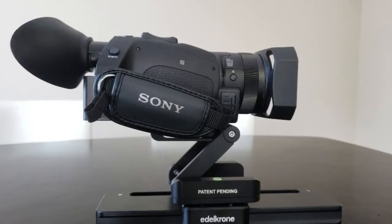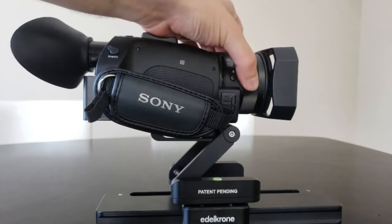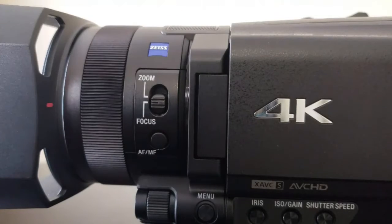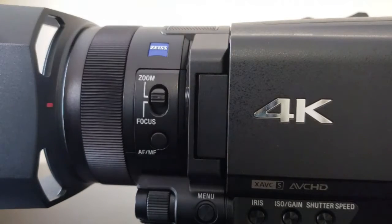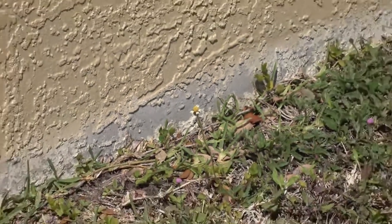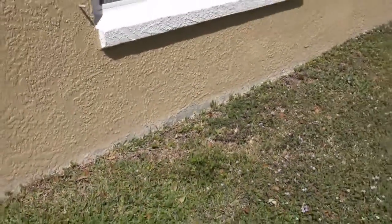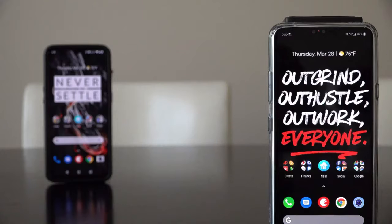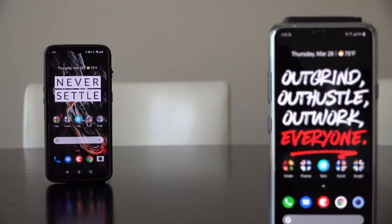Sony also added some other professional features, including a lens ring for manual adjustments, which tends to be more common in high-end cameras. With a simple flick of the switch, you can assign the lens ring to adjust either focus or zoom depending on your shooting scenario. For times when manual focus isn't right, the AX700 uses a number of advanced autofocus features. The Fast Hybrid Autofocus System combines the company's Enhanced Image Processing Engine to improve focus speed on the camcorder's 273 phase detection autofocus points.